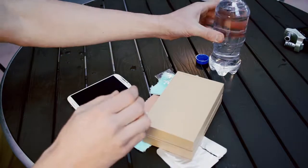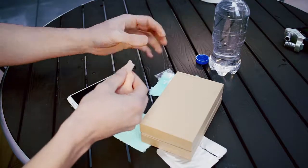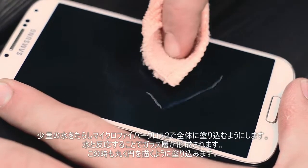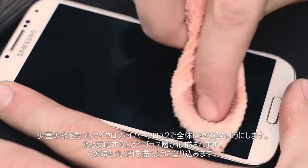After you have rubbed the glass hardener into the surface with the first cloth, take the second microfiber cloth and along with water rub the glass down. Keep in mind this step is important as the glass hardener needs water in order to react properly.